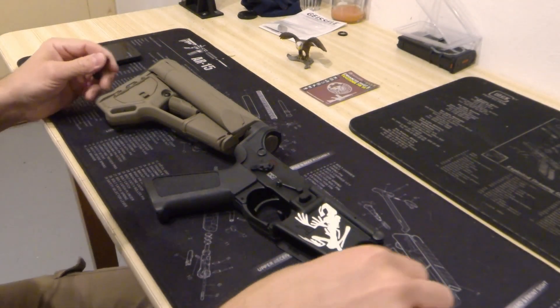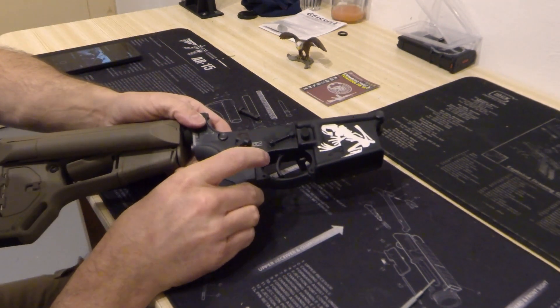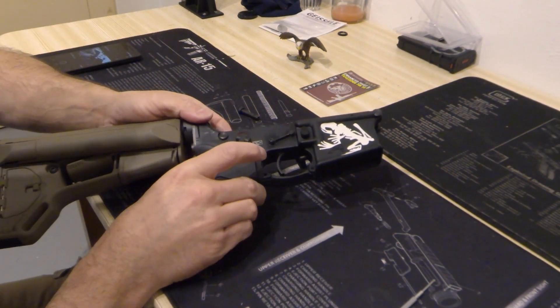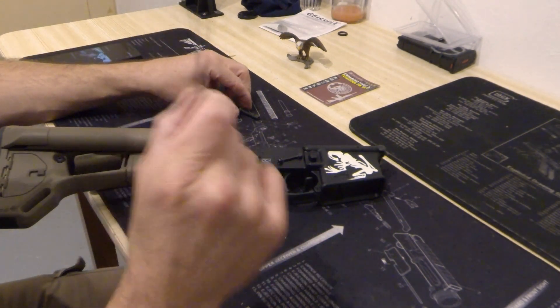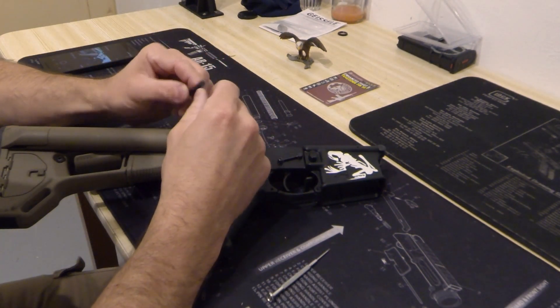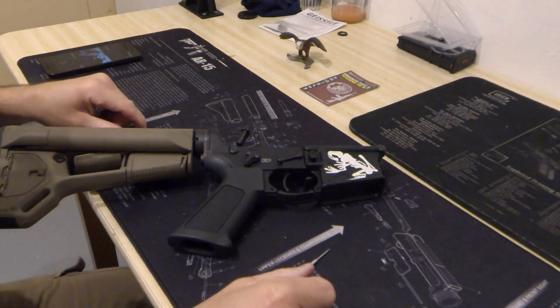Hello, I would like to show you a very simple method how to replace the takedown pin on an AR-15 lower receiver. All you need is a little screwdriver, flat head of course, and best to use another hinge pin since it is a bit longer and has a more roundish front face.